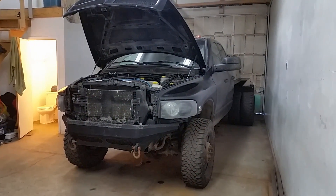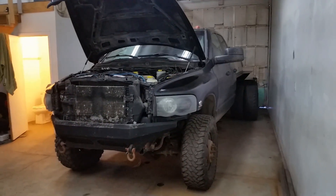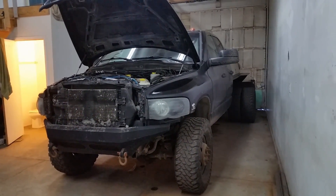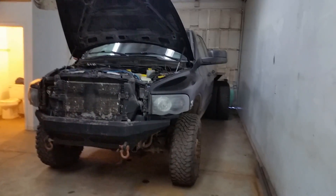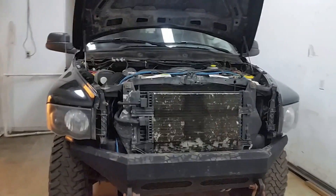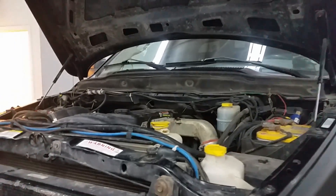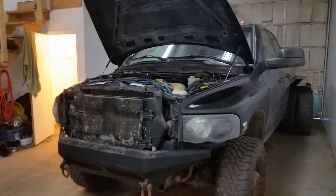I'm going to do a valve lash adjustment on the old Cummins today. It seems like it's getting a little more noisy than it used to be — it's got a little bit of a tick. I've never done a valve adjustment to this thing the whole time I've owned it. I've driven it for over a hundred thousand kilometers myself and she's got about 330 thousand kilometers on her now, so I'm sure it's due.